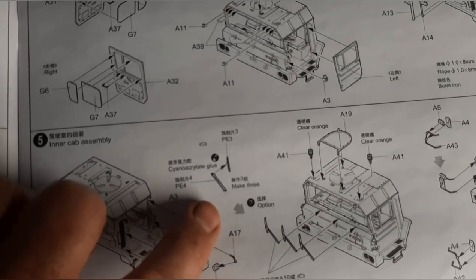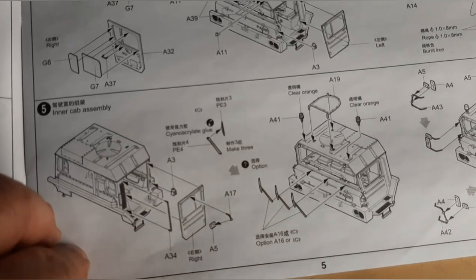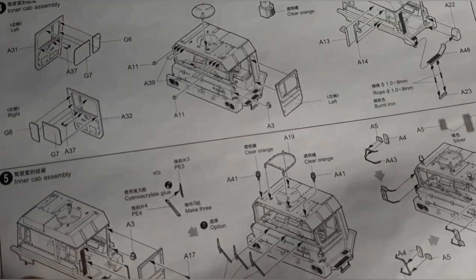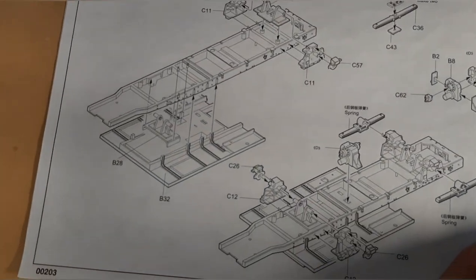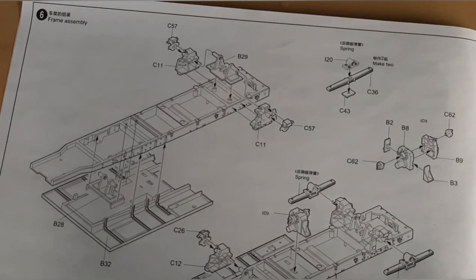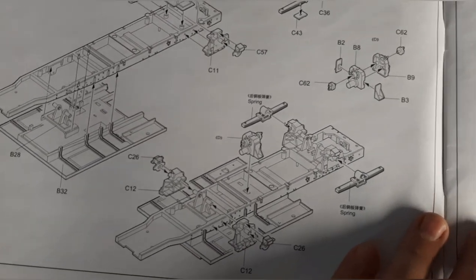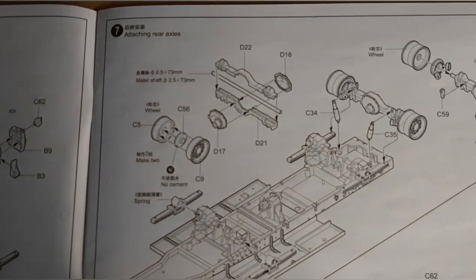They give you two options with the windshield wipers — you can do the metal ones which look real sharp, or plastic ones, depending on which way you want to build it. Both look nice; the metal ones are just a little thinner and more realistic looking. Getting into building the tractor frame, axles, and support systems — it goes together real well. As you're building it you kind of get scared at times, it looks pretty crude, but then as you put more components on, all the crude parts get covered up.